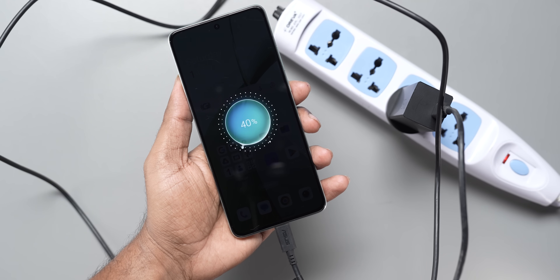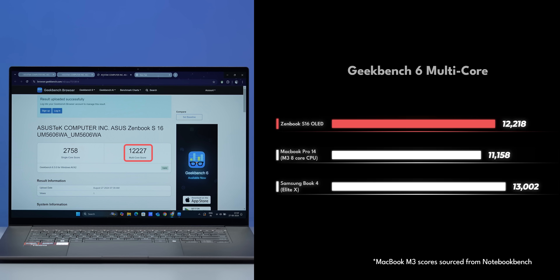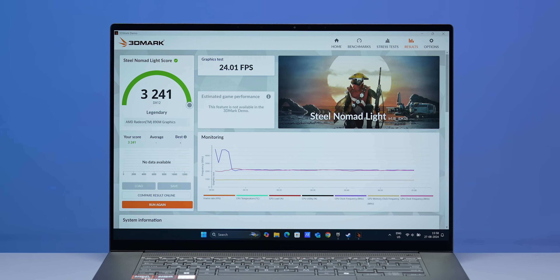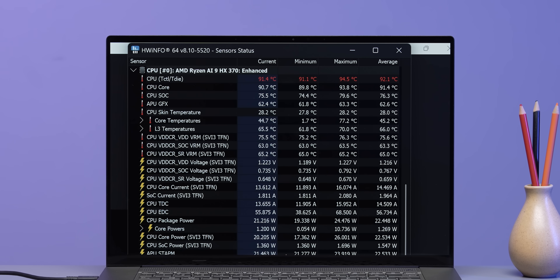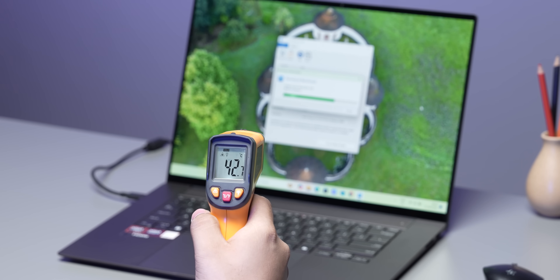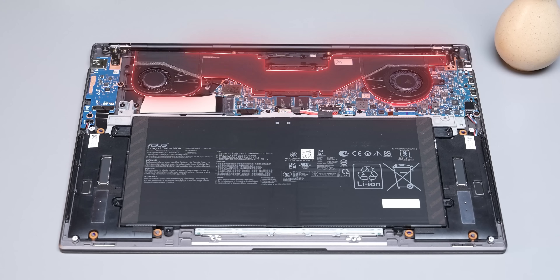In Cinebench R24 and Geekbench 6, the multi-core score beats the M3 and comes very close to the Snapdragon X Elite, though it falls short in single-core. It also performed well in 3DMark Time Spy and Nomad tests. Under load, the 12 Zen 5 cores reached a peak of 95°C — similar to AMD Zen 4 desktop chips — heating the top half of the laptop, but it cooled down fast thanks to dual fans and heat pipes.